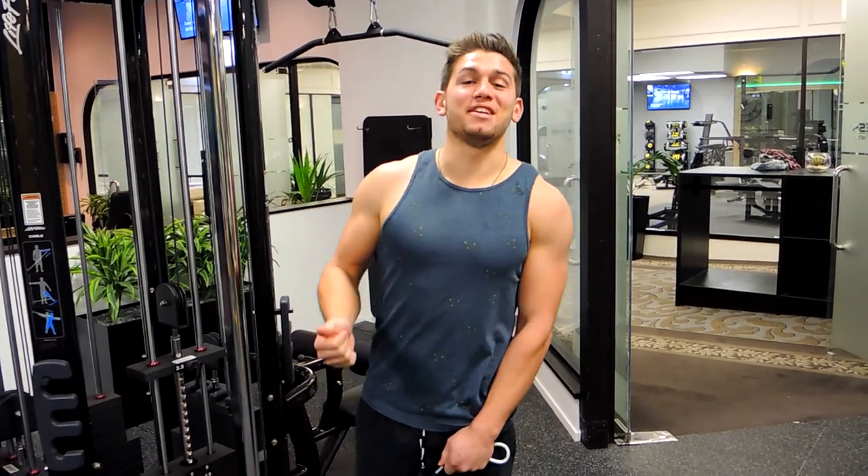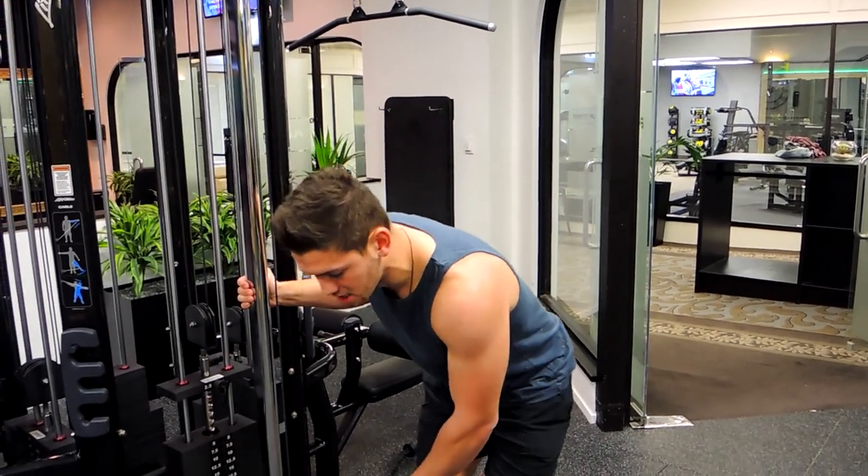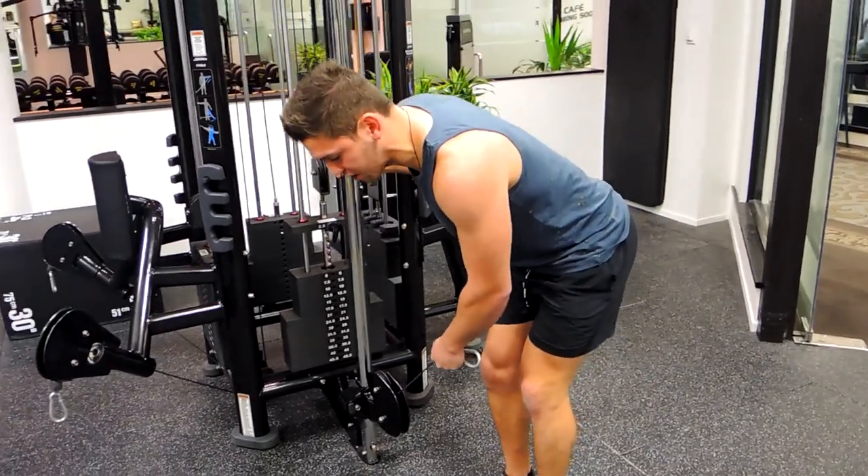Okay guys, this is a single arm bent over cable fly for the rear delts. Coming over, bending slightly over, grabbing onto the cable machine so you can steady yourself.